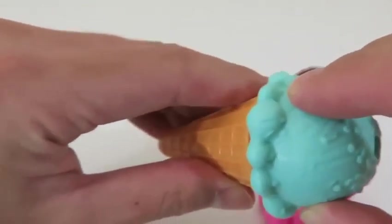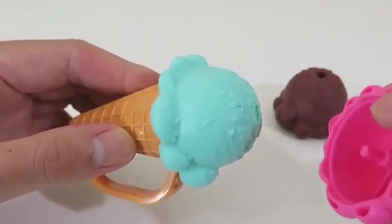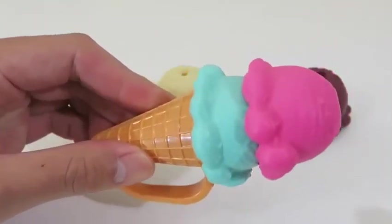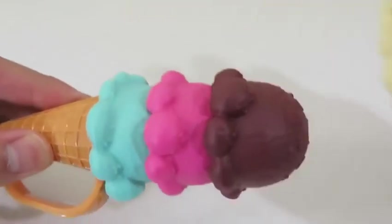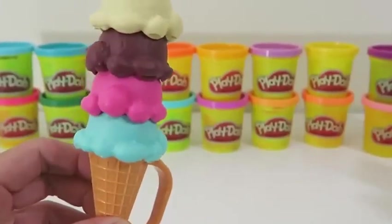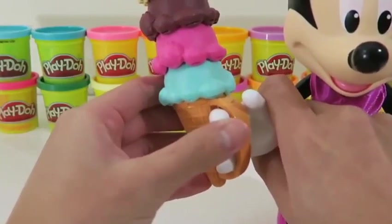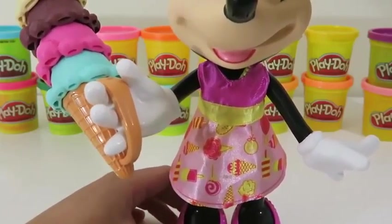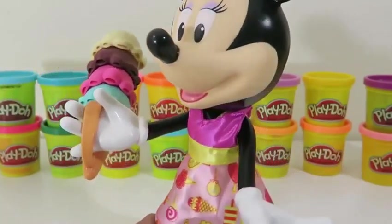Now let's stack our ice cream! Hmm... I think I'm craving a four stack! It's starting to look really good! Now this is what I call an ice cream cone! Minnie's getting impatient! Here you go, Minnie! What's cool about this toy is that she can also hold the ice cream! Careful, Minnie! You're slanting the ice cream cone — you don't want the ice cream to fall off!